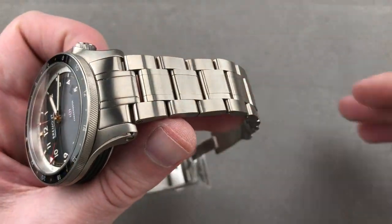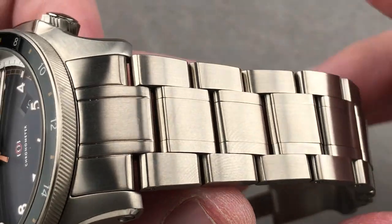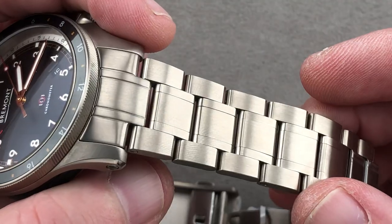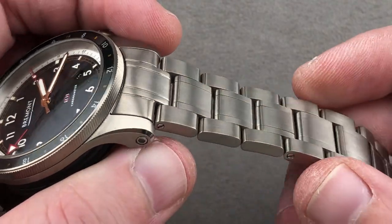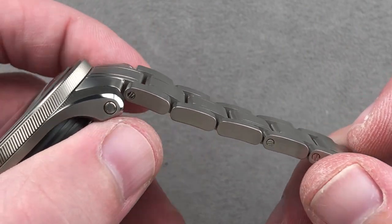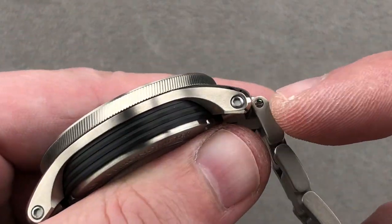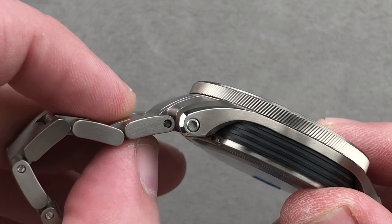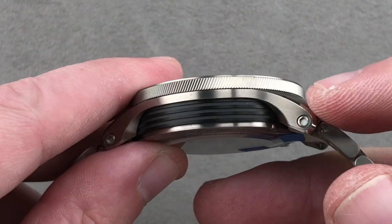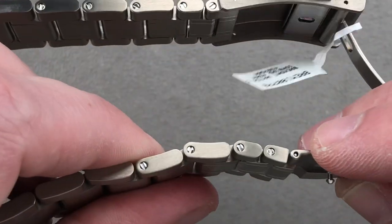The bracelet would be my first choice as it's solidly made and handsome. The entire watch, with the exception of a few small polished accents, is all satin-finished grade 5 titanium, which means it's lighter than steel but also harder than steel and tougher to scratch. Taking a quick look at the lugs, you can see that hex screws hold the bars that retain the lugs — no spring bars here. This is the way expensive watches should be made; bars with screws are more secure than spring bars.